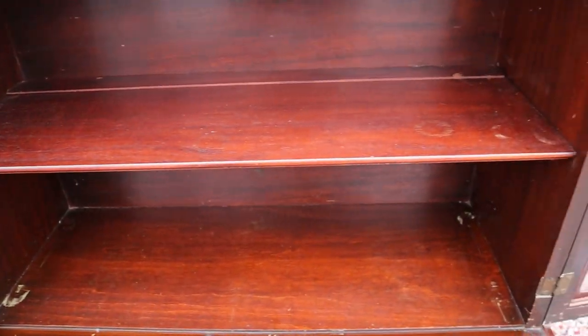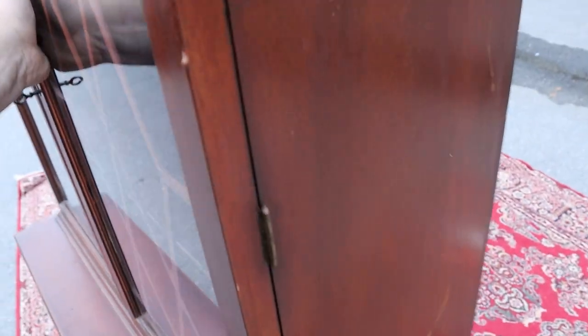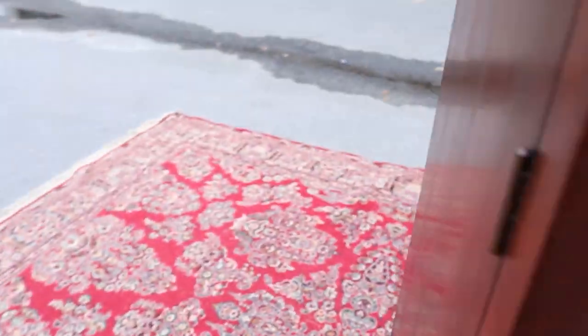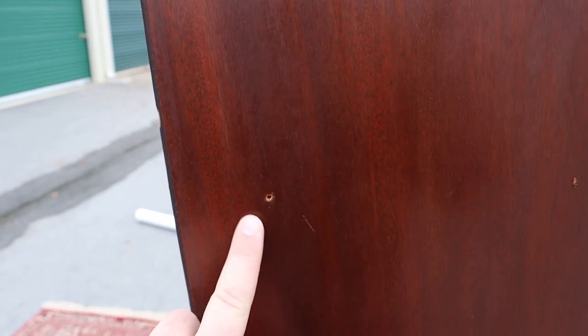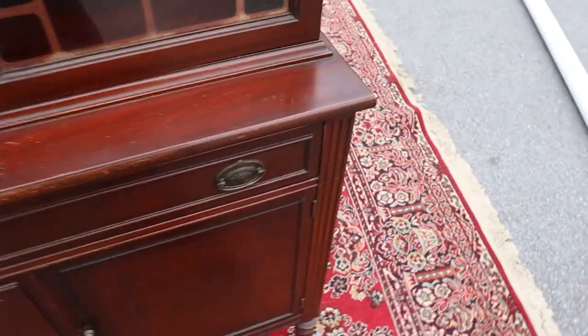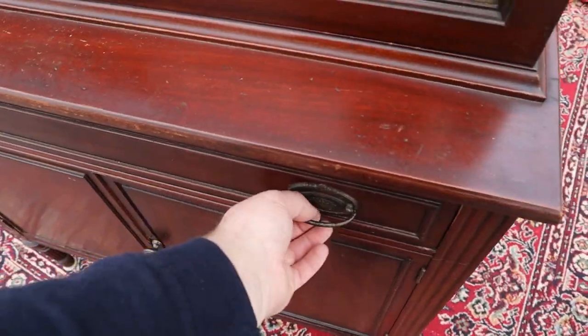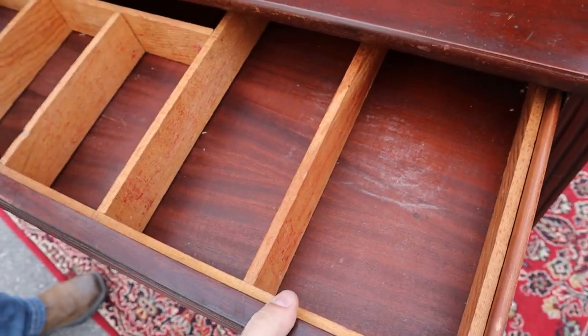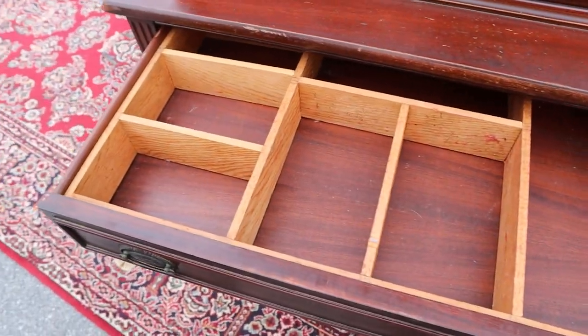Opening up this cabinet — there are two shelves, they're not height adjustable. The previous owner actually screwed through the cabinet, so there are some holes and decent scratches. You can see the screw holes there. In the center drawer — it's kind of hard to do one-handed — there's a sorter inside, which is pretty cool.